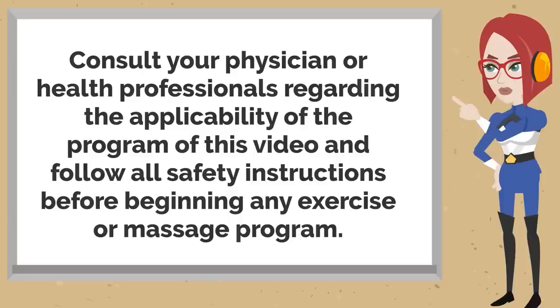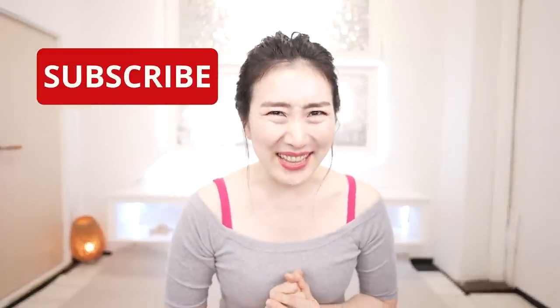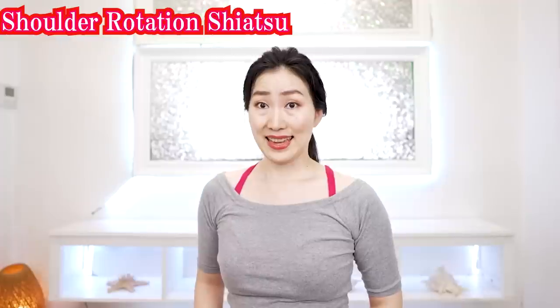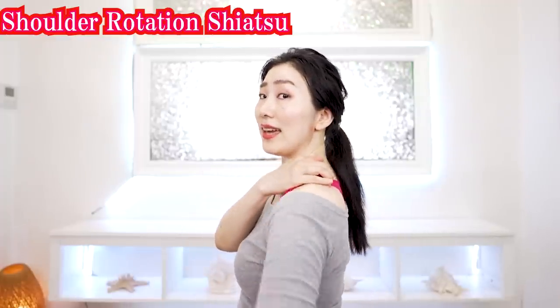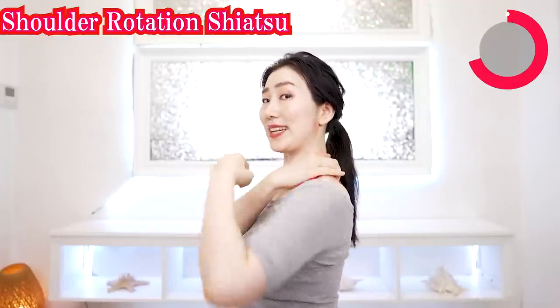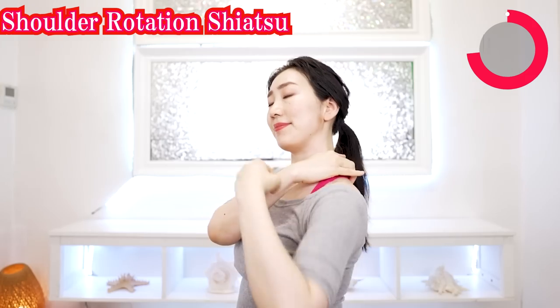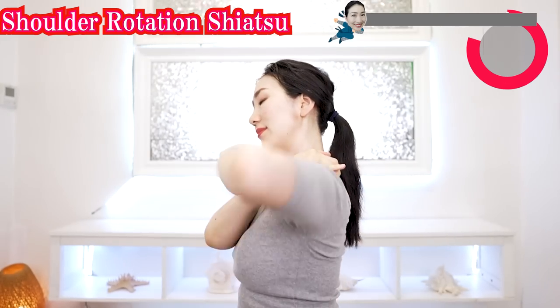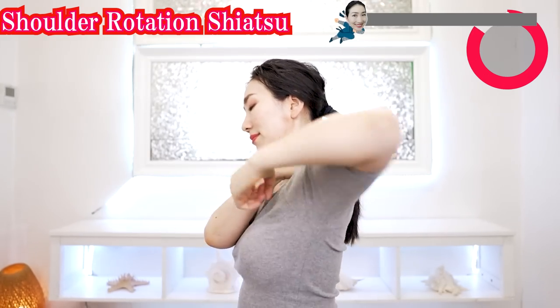Grab a mirror and let's get started. Stop whenever you need to. Please subscribe to this channel and become a member of Smile Beauties — hit the link in the comment section. Let's get 20 years younger together. Now put your fingers on here and rotate your elbow like this.